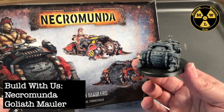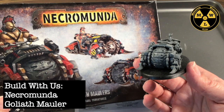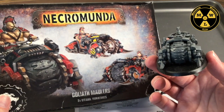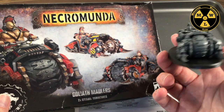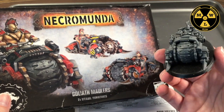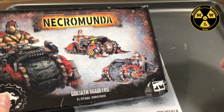Thank you for joining us today at Miniature Wargaming Labs. Today we'll be putting together a Goliath Mauler from the box set. I'll show you how I put it together, watch the mistakes I make and try to avoid them yourself. Good luck with this one — it's not as hard as the Orlock one, and it's a pretty cool model. Let's get started.